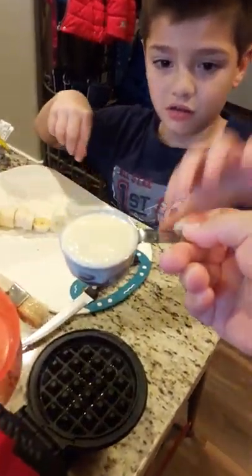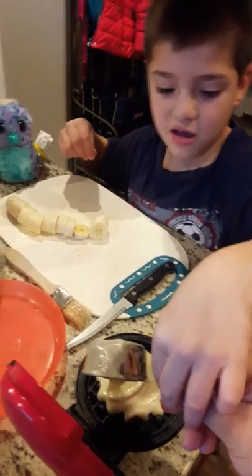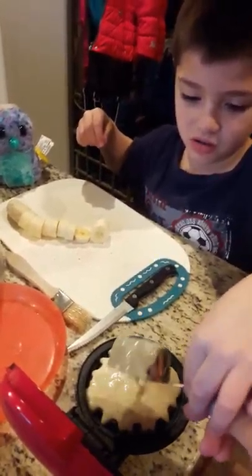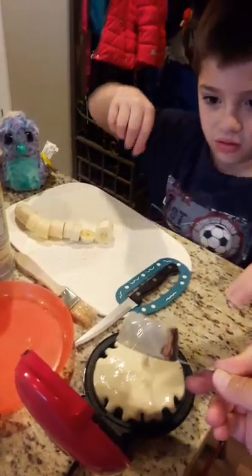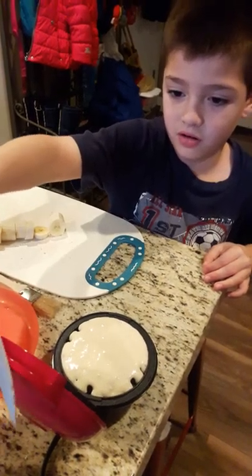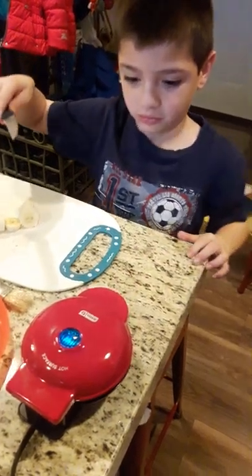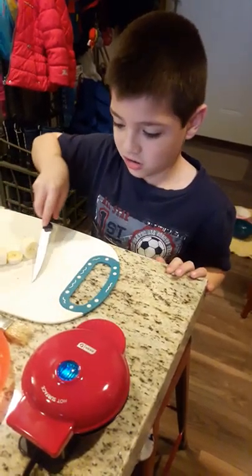Now, here's your batter. And that's a fourth of a cup — a fourth of a cup you're using. Now close it. I'm going to do that with the knife. You can use your hand. It is very hot on the top, but not that little handle — it's just fine to touch.